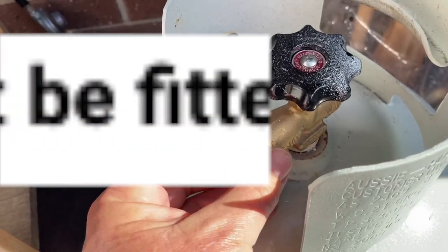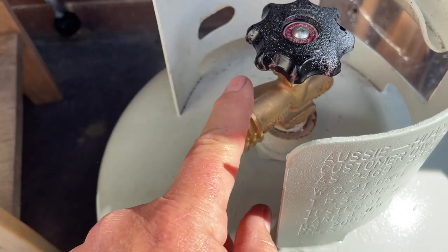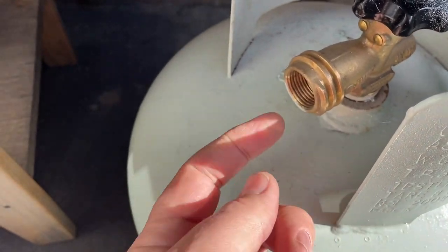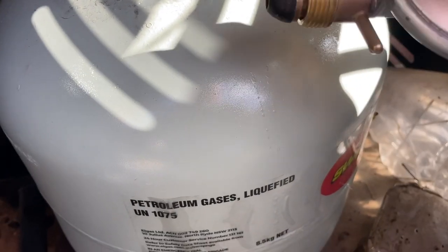Everything in Australia is switching over to the outside thread, and trust me it's a good thing — a really, really good thing — because it makes it so easy to get on and off with a really good seal, quick and easy. Whereas sticking it on the inside is pretty problematic and hard to make sure it's not leaking. Here's the contrast with the old fitting.